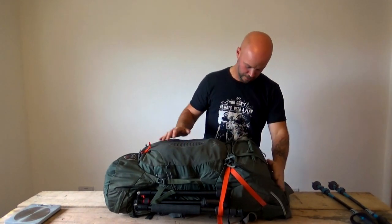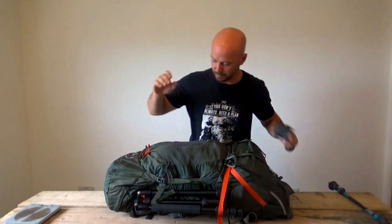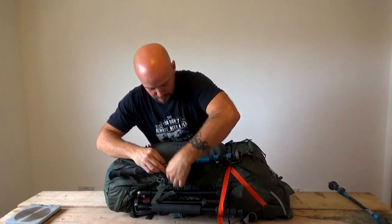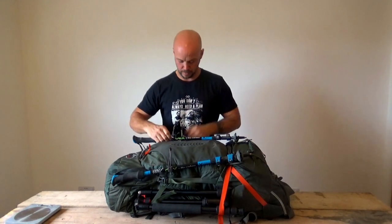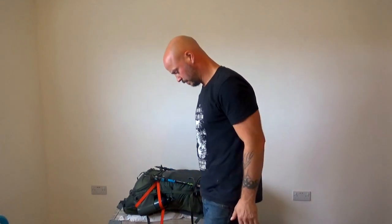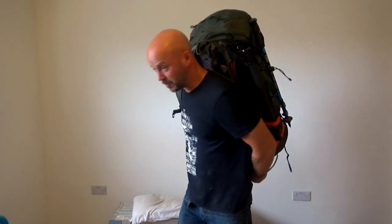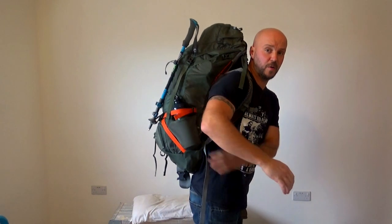Last but not least, trying to tidy up all these loose straps to make it look as neat as possible. Then let me get some scales and find out how much this weighs. Without the pack, I'm 86.7 kilos. With the pack: 101.6. That's basically 15 kilos - that's not bad, bearing in mind there are two litres of water in there. I've got to put another litre of water in my water bottle, so it'll be 16 with water, probably 17 with the Lanshan. For an overnight camp, I'm fairly happy with that.